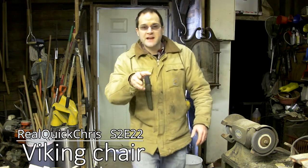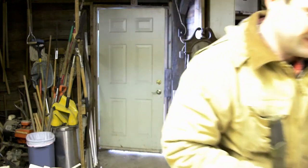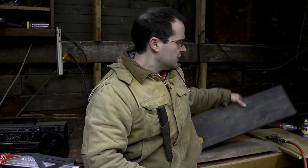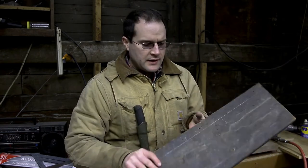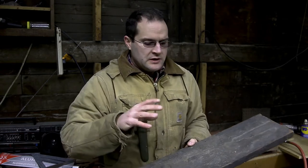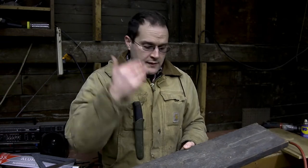Hey, welcome back. I'm Chris and today we're gonna make a Viking chair again, hopefully. I tried to make a chair like this the other day but I failed miserably, so hopefully that's not gonna happen today. I'm actually just using scrap bits of wood that I found in my barn — they're really not even the same dimension or anything like that, so my dimensions are gonna be a little bit different than yours.